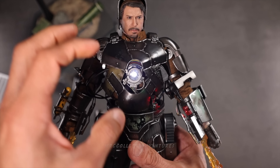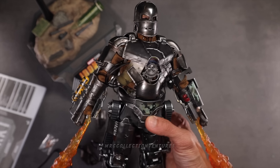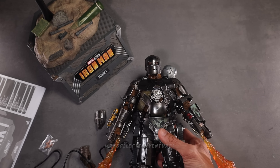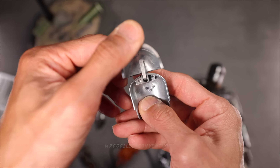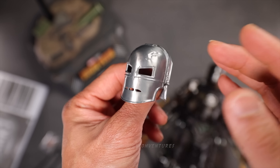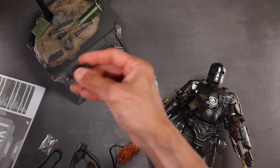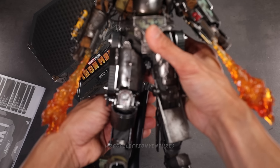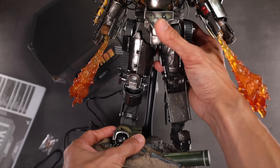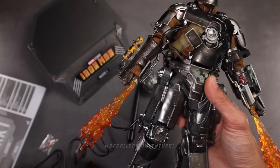This one is non-wearable, so just for display. If you want to display it, maybe you could put it on top of a workshop table. With the hands, I could change to the open hands if you want. And also the base — something like this, guys. The classic base. Bam, amazing. Okay, anyway, that's it.